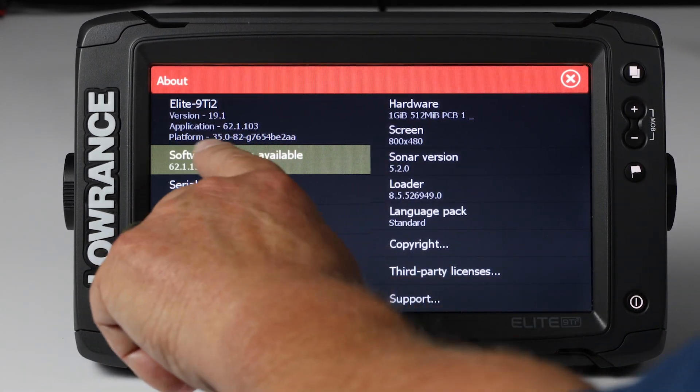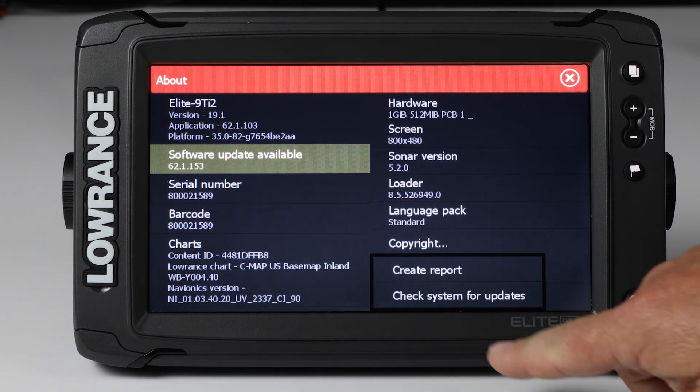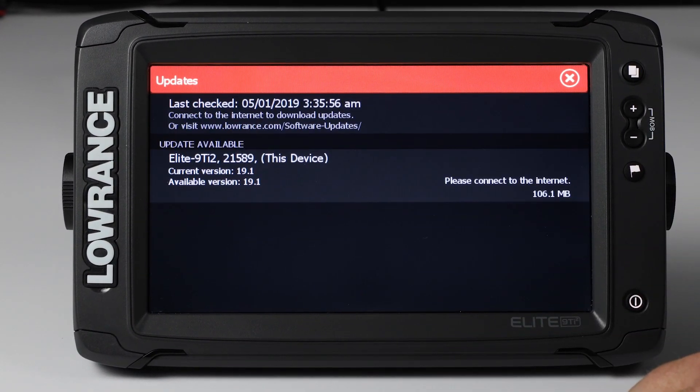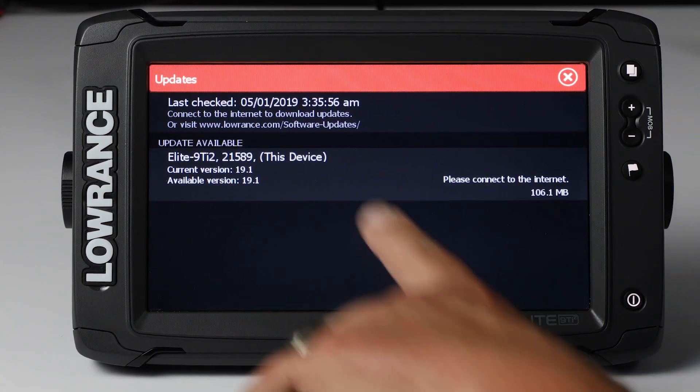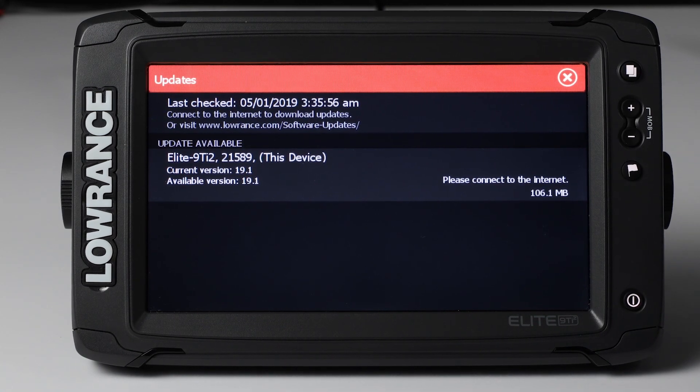If you don't see this pop-up and you still want to check, all you have to do is press Support, and then press Check System for Update. As you look here, you see the current version is 19.1, but it also says there's a version available of 19.1. Typically what this means is we found an issue, went ahead and corrected it, and re-released the software to correct that issue.